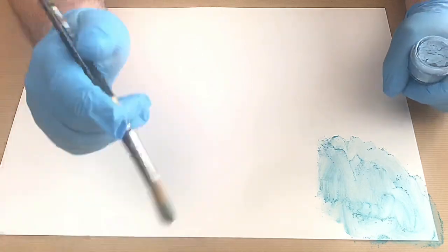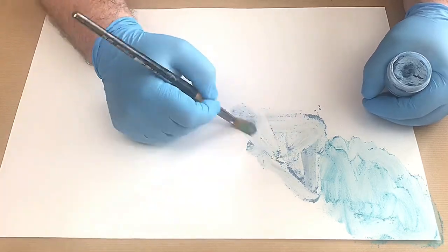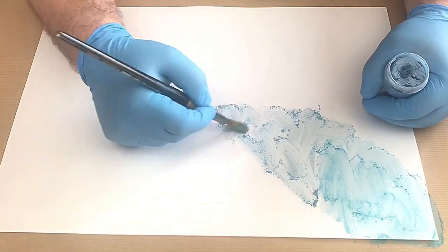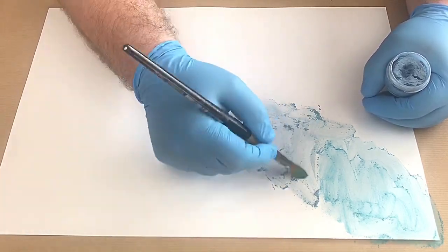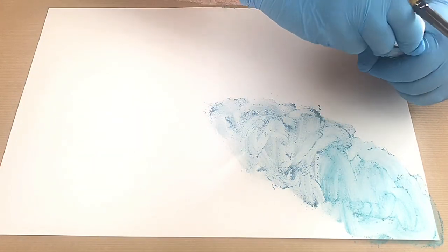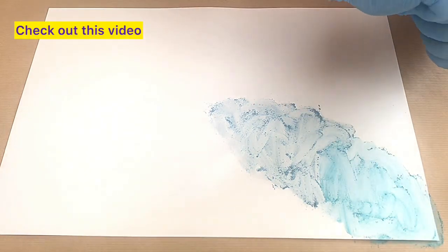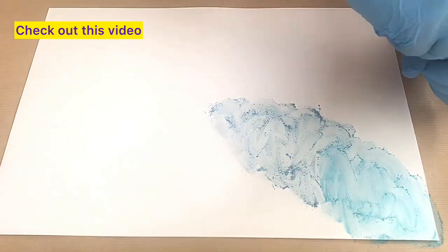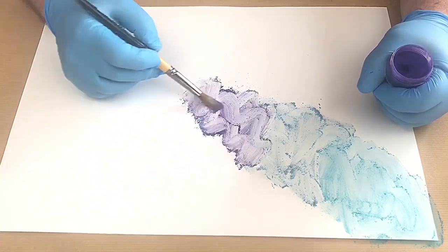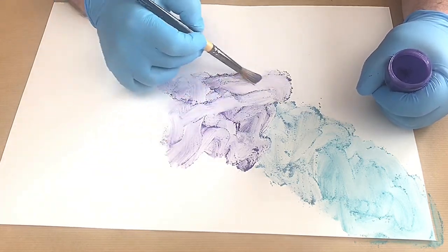I'm not doing these in any particular order but I will give you a tip: always put your lids back on your mica powders. If you're like me and a bit haphazard and clumsy, they will end up all over your studio — they're expensive but also incredibly messy. That one was Hollywood Gaze. Next I'm going to use Virtuous Violet. Oh, I love this colour — it's such a rich colour. I'm going to mix that in here.